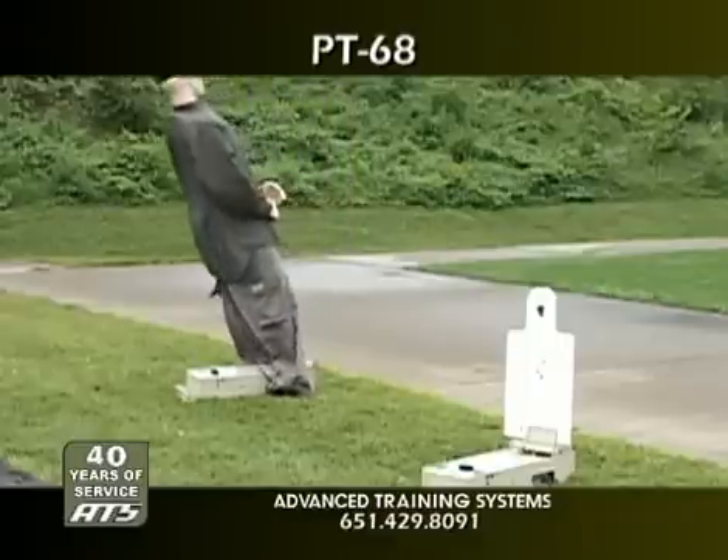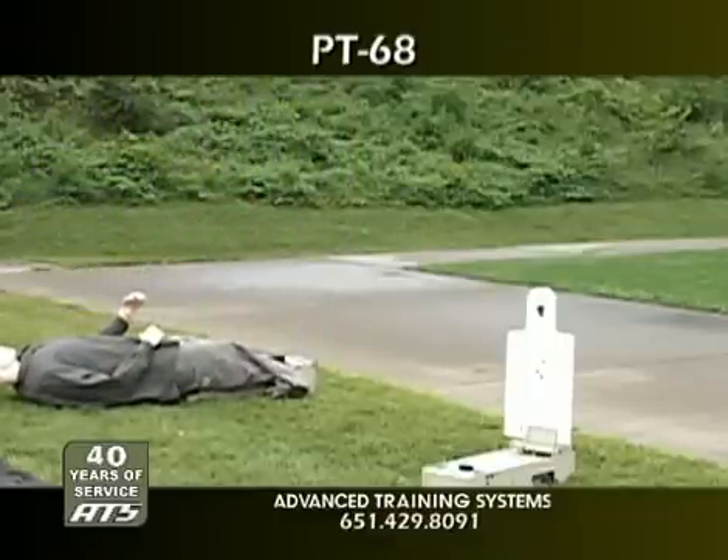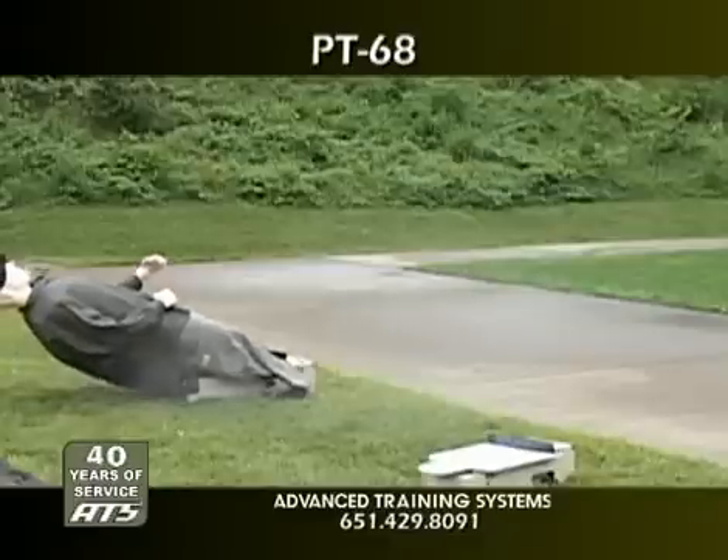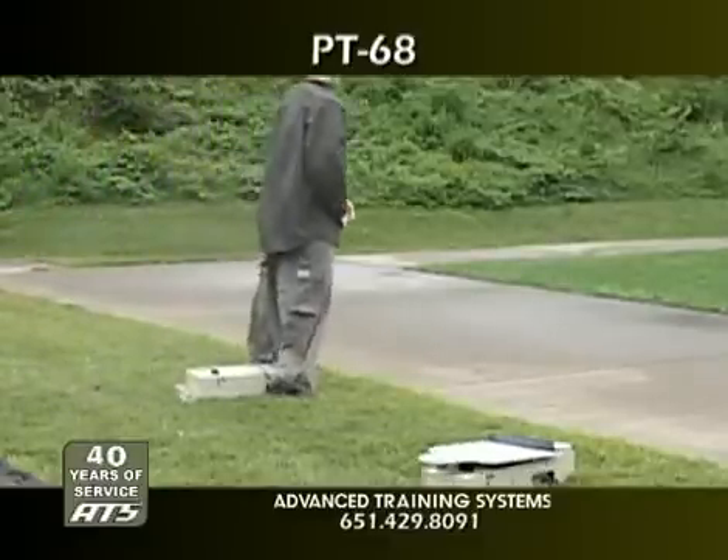The PT-68 can be ordered with a high power option, which makes it capable of lifting the full-size mannequin 3D human target, plywood reinforced backers, and larger steel plates up to 75 pounds.